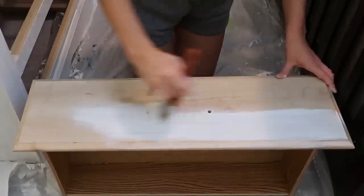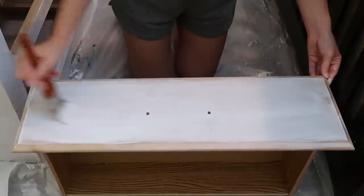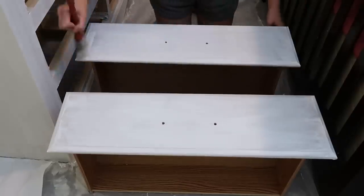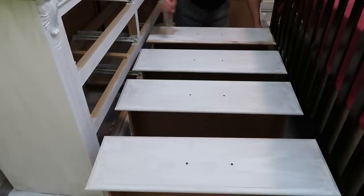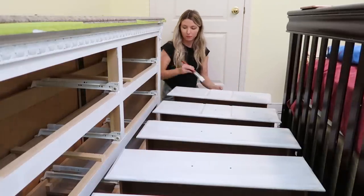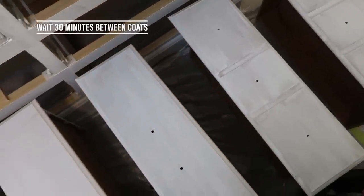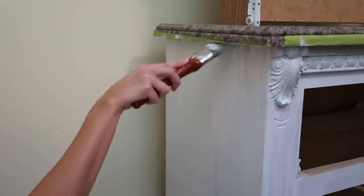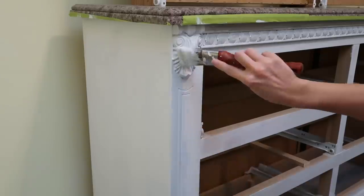Repeating the same process on the drawers — painting in the direction of the grain, getting a nice even coat. Chalk paint is thicker than normal paint but it covers the wood really well. I'm painting around all the edges. You don't have to remove your drawers from the dresser, but I find it a lot easier to get into all the edges when they're off. For the second coat you'll notice it goes on a lot smoother, and I'm using a small brush to get into all the tiny details of the dresser.